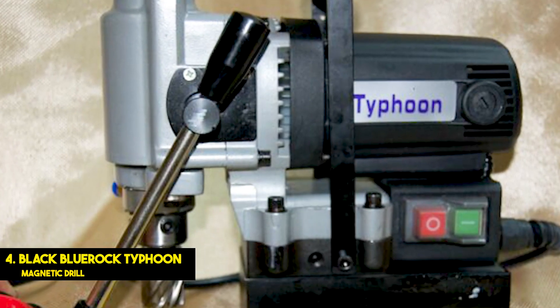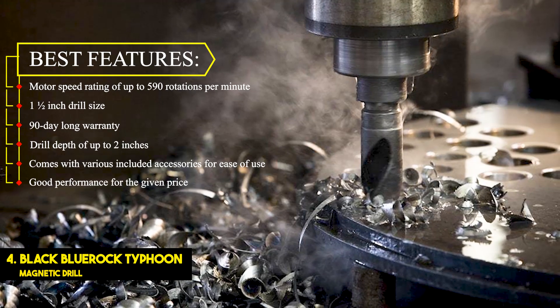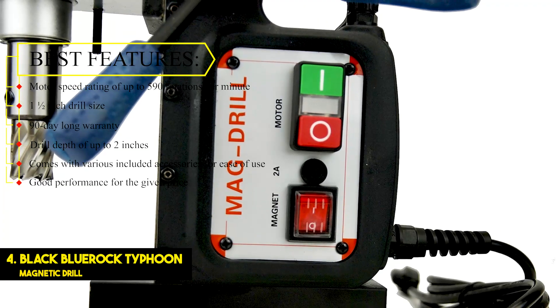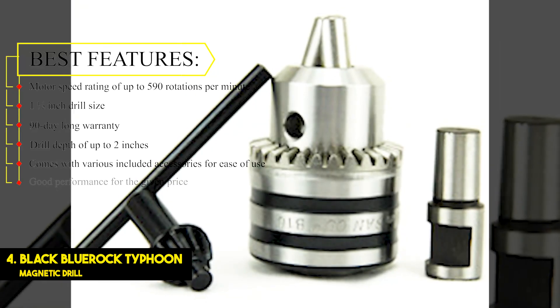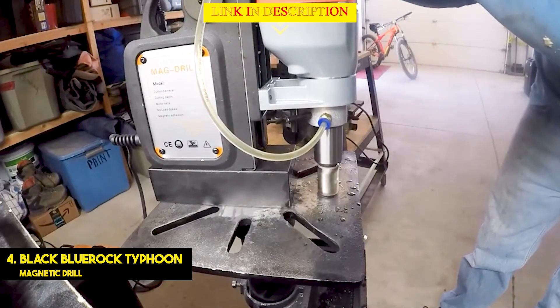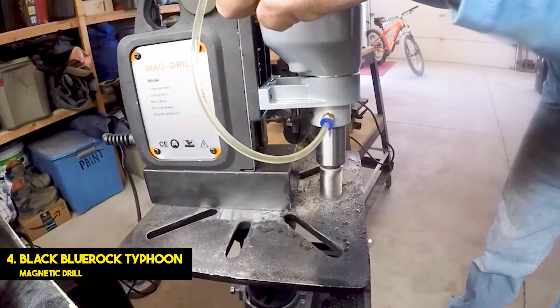Number 4: Black BlueRock Typhoon Magnetic Drill. Best features: motor speed rating of up to 590 rotations per minute, 1.5-inch drill size, 90-day-long warranty, drill depth of up to 2 inches, comes with various included accessories for ease of use, good performance for the given price. Black BlueRock is another great pick if you are looking for drill press brands that offer budget offerings for a high-value-for-money proposition, just like the model mentioned here.